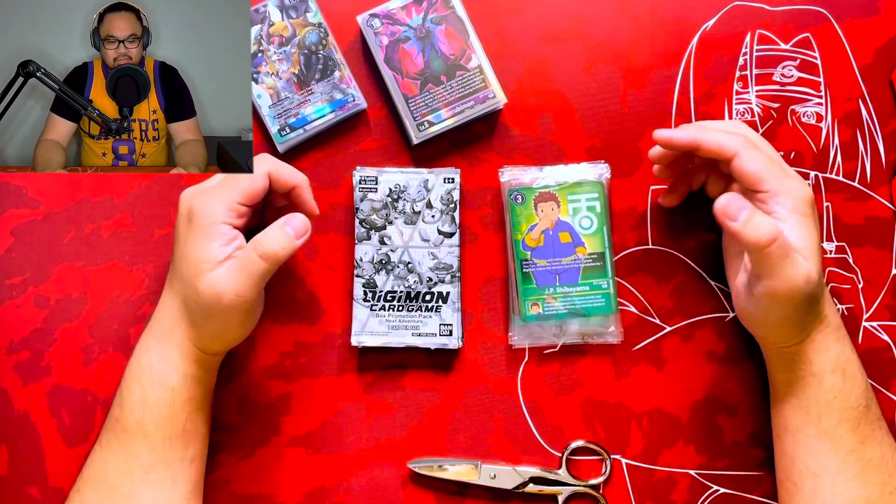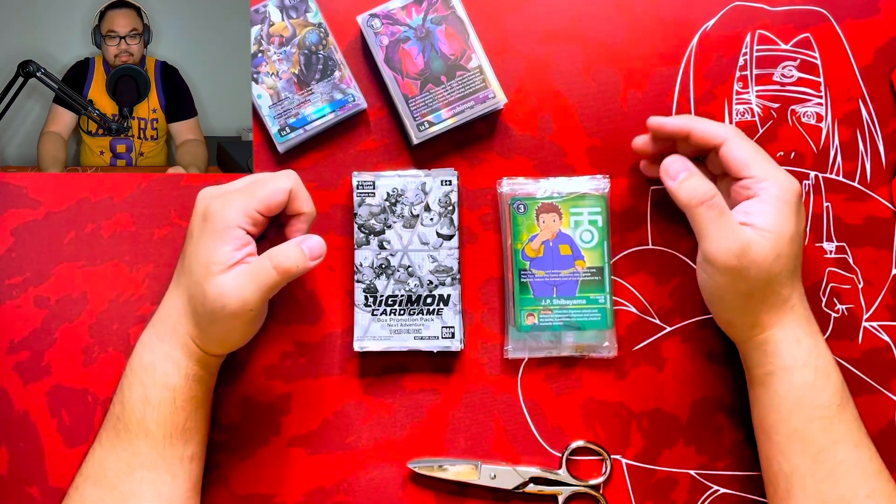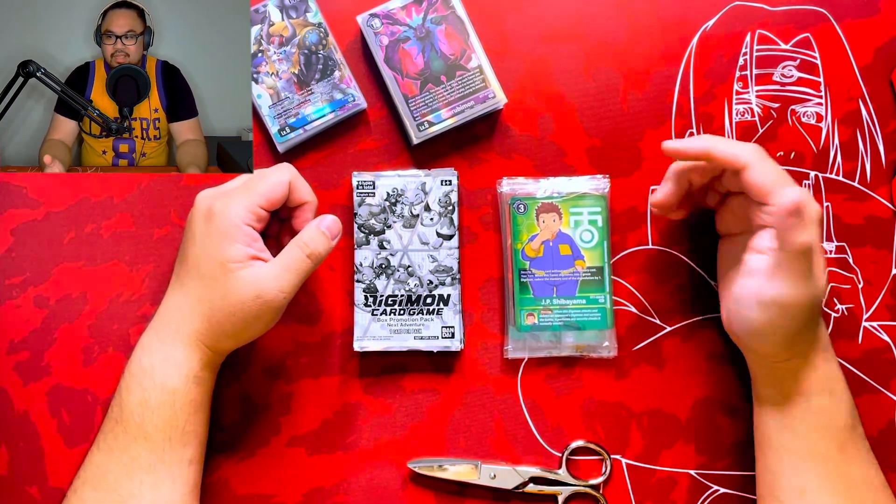What's going on guys, this is MentorTCG. I just finished up the other video. I'm talking about BT-7 for Digimon TCG Next Adventure.